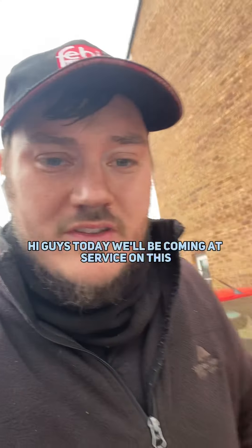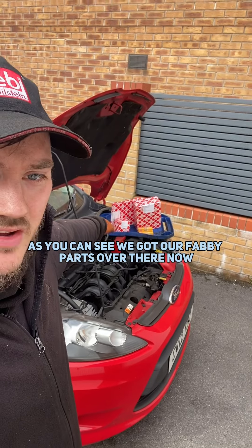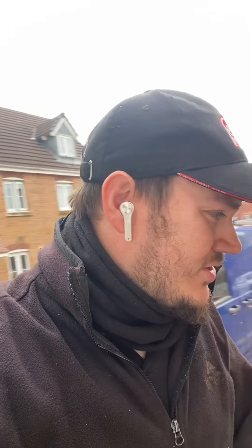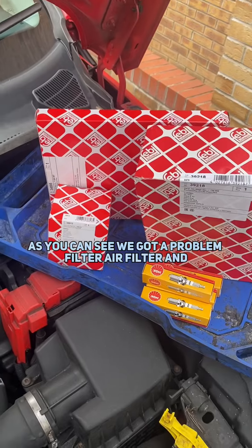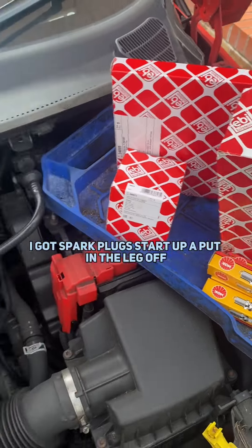Hi guys, so I'm going to be carrying out a service on this Ford Fiesta. As you can see we've got our Febby parts over there and our NGK spark plugs — I thought I said it wrong. Let's crack on. So as you can see we've got a pollen filter, air filter and oil filter, and we've got our spark plugs.